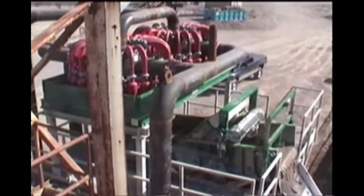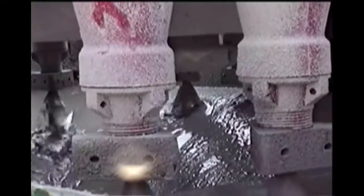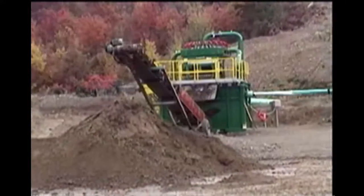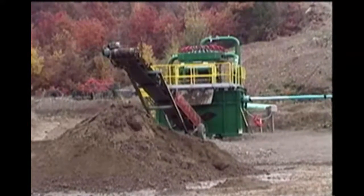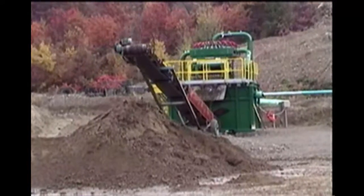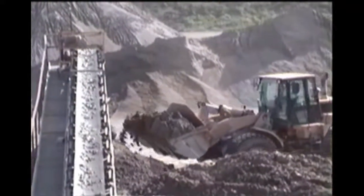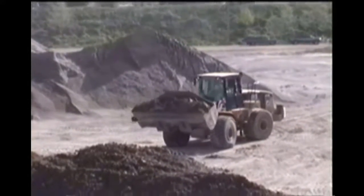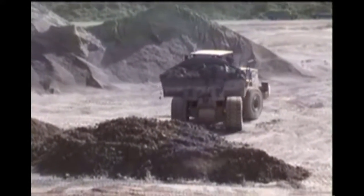The Derrick Hi-G dryer with 4-inch hydrocyclone cluster provides recovery of a large portion of these fines and converts them to a stackable, conveyable, and marketable form. By itself, the Hi-G dryer can remove as much as two-thirds of the solids reporting to the ponds, greatly reducing pond cleaning costs and at the same time converting waste into product.